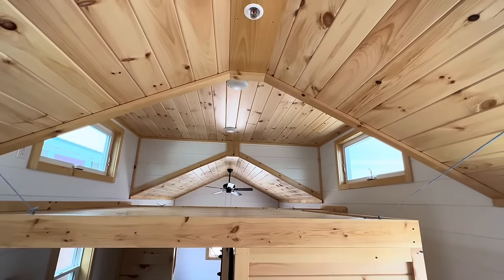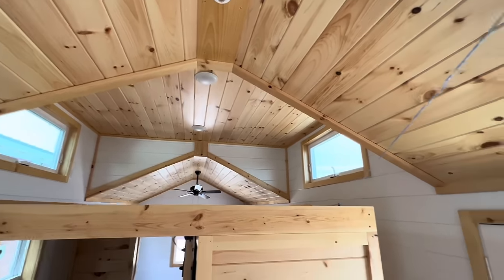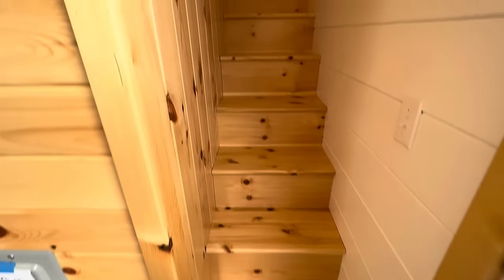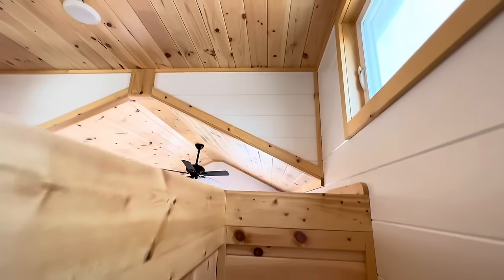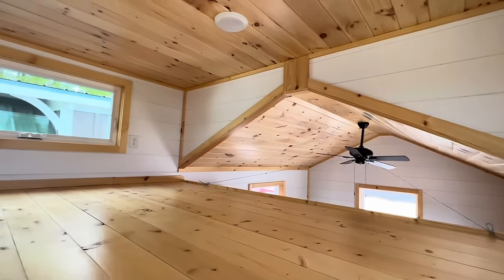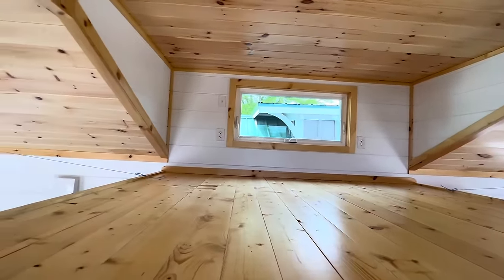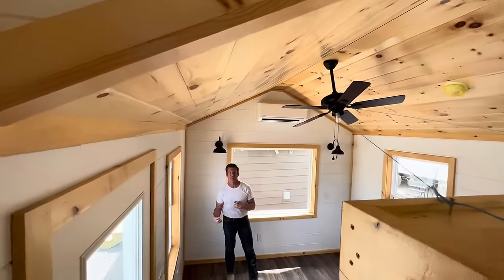You get two egress windows up there. You can put a king size mattress — it's eight by ten, so it's 80 square feet. We don't include that 80 square feet when we talk about square footage on our homes. This is a 300 square foot home. If you add that loft, you're looking at almost 380 square feet. But we don't count it because it doesn't have the headroom to walk. I've always done that since I started.